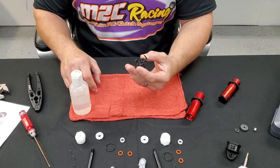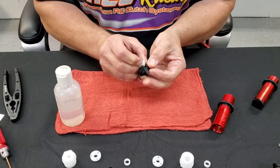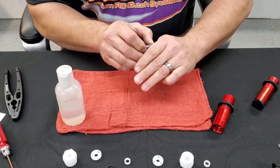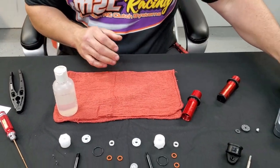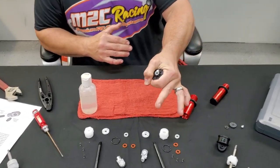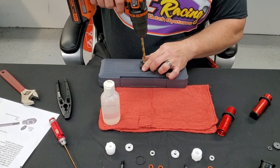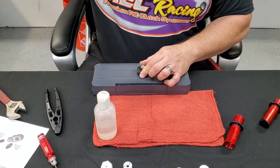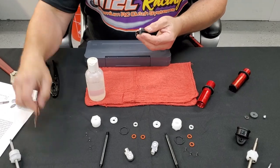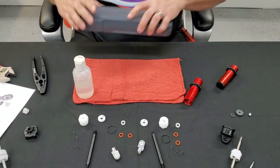Your spring cup takes our special insert, which we'll press in and lock — very secure like that. You'll want to make sure that you either set it on a block, or hold it carefully, because we have to drill this thing out so that it will accept the 7mm shock shaft. Pop that out and set it to the side — it's now ready.